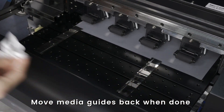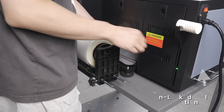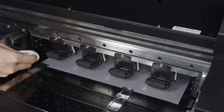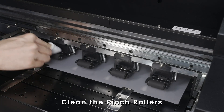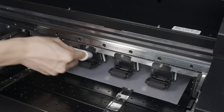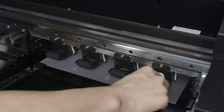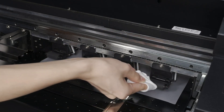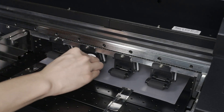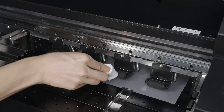We will now clean the pinch rollers. Release the rollers using this lever so that the rollers move freely. We will now use a dry lint-free cloth to clean the pinch rollers. Do not use any alcohol on the rollers — using any alcohol will cause the rubber on the rollers to harden and crack.